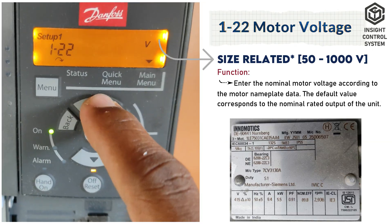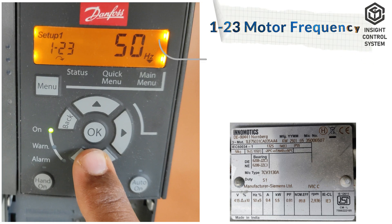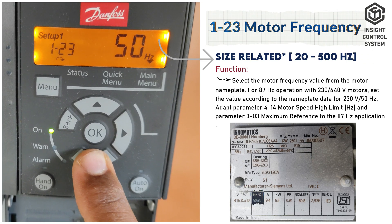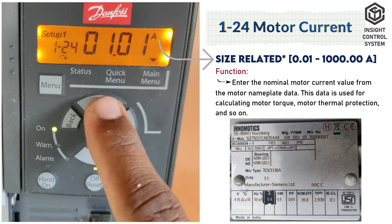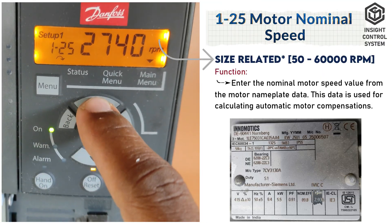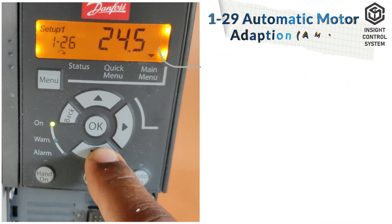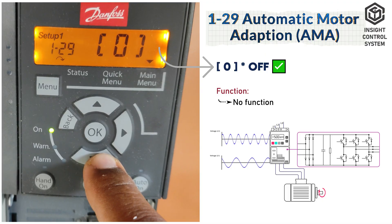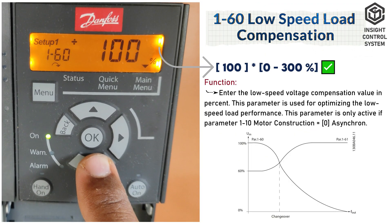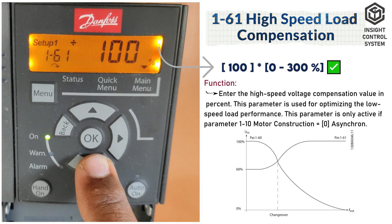Parameter 1-22 is motor voltage; enter your motor rated voltage. Parameter 1-23 is motor frequency; enter your motor rated frequency. Parameter 1-24 is motor current; enter your motor maximum amps. Parameter 1-25 is motor nominal speed; enter your motor maximum RPM. Parameter 1-29 is automatic motor adaptation, set to 0. Parameter 1-60 is low speed load compensation, set to 100. Parameter 1-61 is high speed load compensation, set to 100.